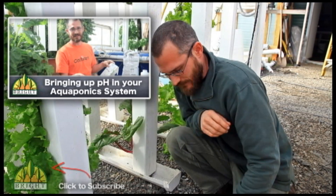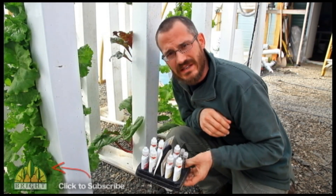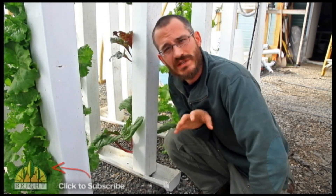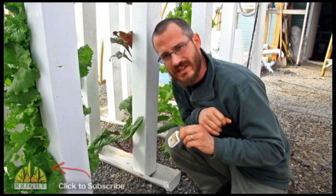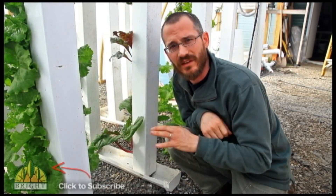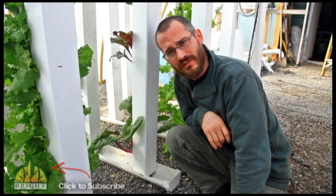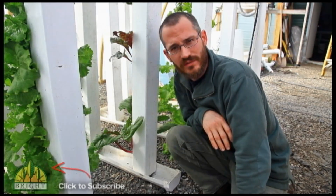By and large, if you've got a test kit, cycling should be a fairly simple, easy thing to do. There are tons of resources online regarding this as well. It's an easy process once you kind of understand what's going on. So long as you continue to test, you're not going to be caught by surprise as far as your ammonia levels, nitrites, and nitrate levels. Good luck, and feel free to email us or contact us via YouTube if you've got any questions regarding this process.